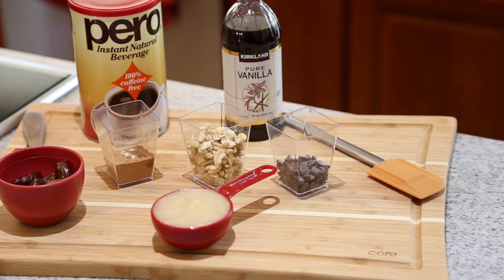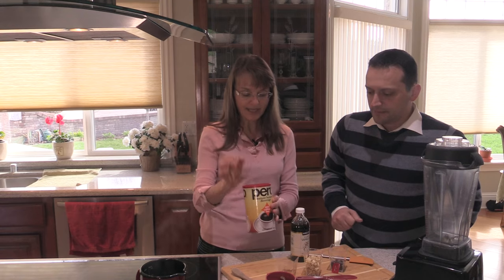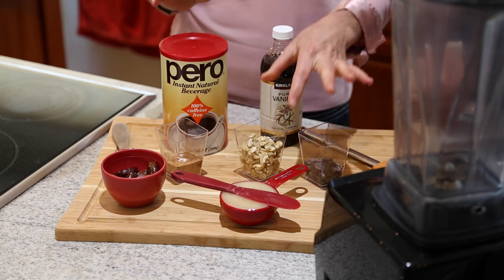Carob is just a very sweet bean, but chocolate has a little bit of bitterness to it, so I'm going to use a coffee substitute for that. This is basically a roasted grain coffee, so it has that little touch of bitterness that we're going to add. And we have some cashews.